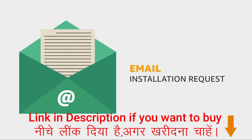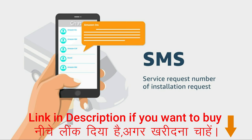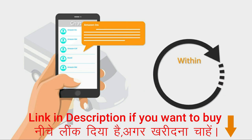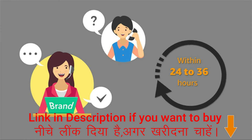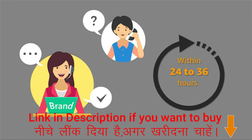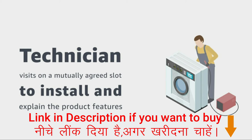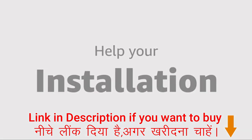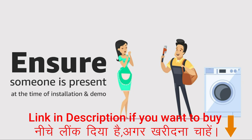You will receive an email confirming that the installation request has been raised. Once the product is delivered, you will receive an SMS with the service request number within 24 to 36 hours. The brand team will contact you within 24 to 36 hours of delivery to fix the installation appointment as per your convenience. An authorized technician from the brand will visit at the mutually agreed time slot to install the product and explain its features. Please make sure you are reachable at the contact number given at the time of placing the order, and ensure someone is present at the time of installation and demonstration.